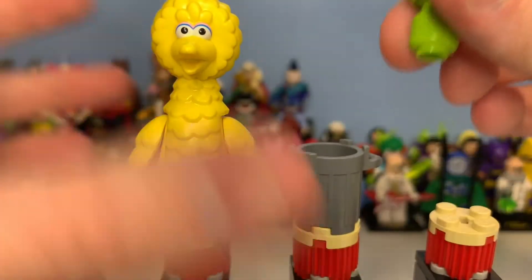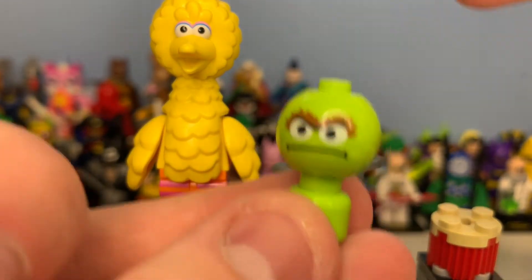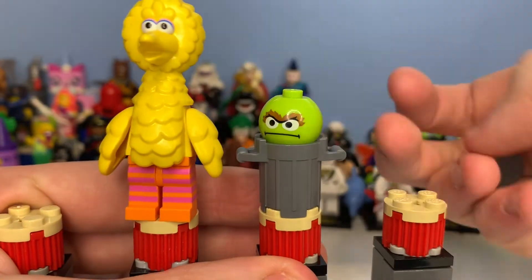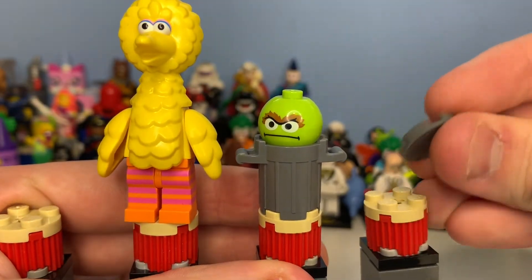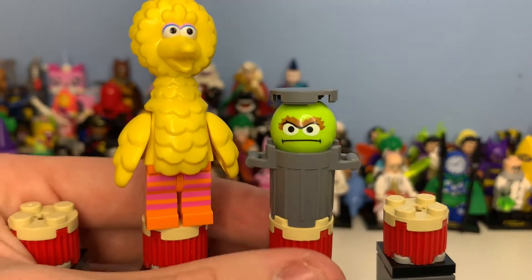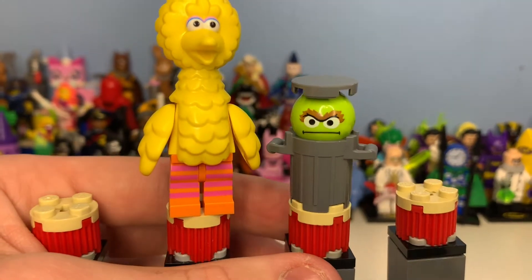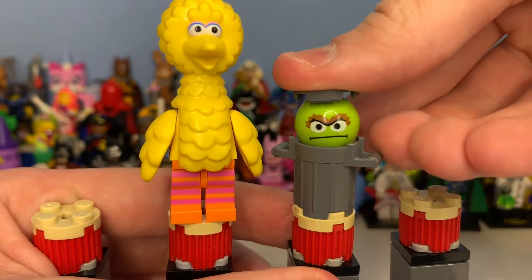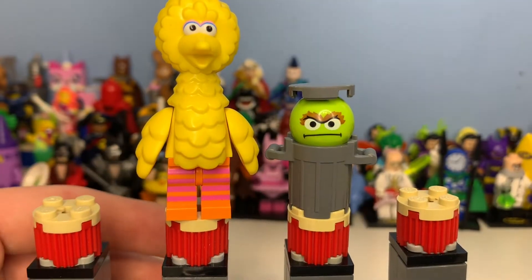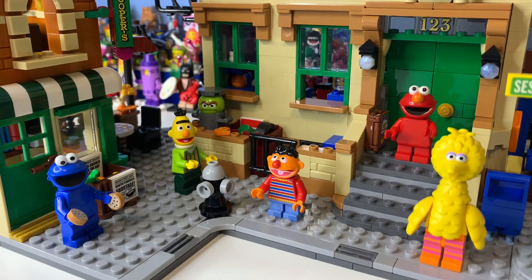Then we have Oscar the Grouch — they could have done a new piece but I think it still looks pretty awesome. It uses the BB-8 part, which is fun — we've gone from BB-8, to the balloons on Wizard Weasley's Whiz, and now this set. I think Oscar should have had an exclusively new moulded head with a stud on top for the lid or a new bin system, but regardless, those minifigures look absolutely incredible.